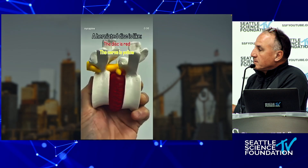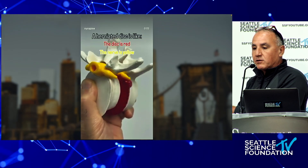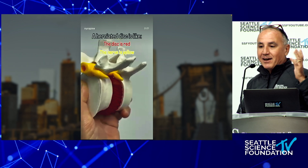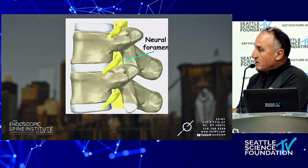I'll spend about 20 minutes going over an MRI with my patients about their pathology, and it's only until I take this anatomical model out that they say, 'Oh, now I understand.' I find it very useful for communicating with patients.